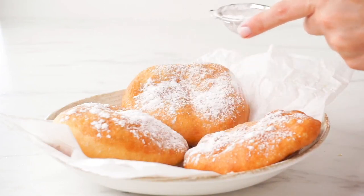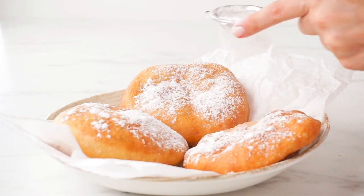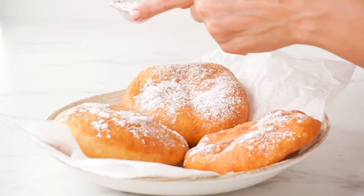You can also serve the fried dough with pure maple syrup, fudge sauce, honey, or jam. The fried dough is best served the day they are made.